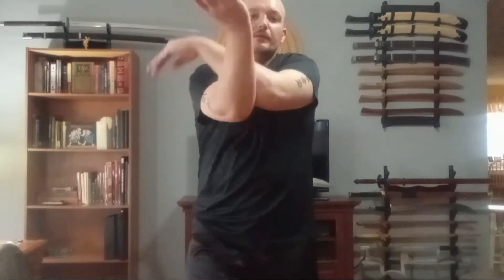One, punch. Advance — pull the left shoulder back, let the right shoulder go forward. This hand comes down, clears, comes over, and locks.